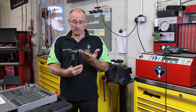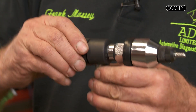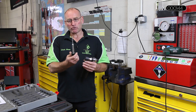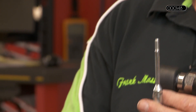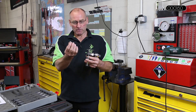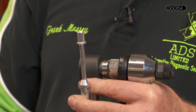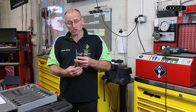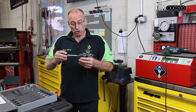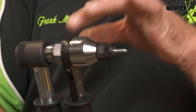It's essentially a reversible ratchet mechanism with a unique mandrel. The mandrel is determined by the size of the rivet nut. We're using an M8x1.25 rivet nut, which attaches itself to the end of the mandrel like so. The mandrel is then pulled through this tool by means of the ratchet.